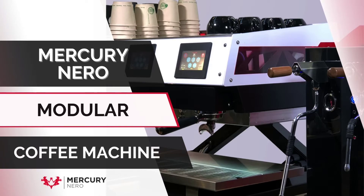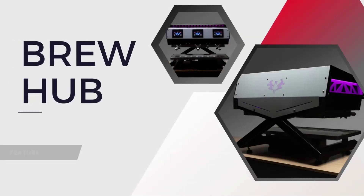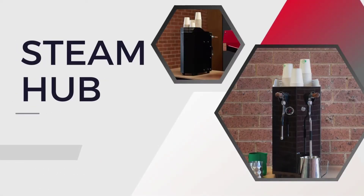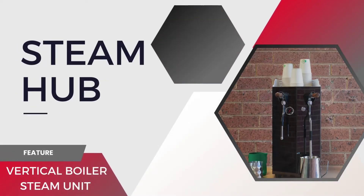This is the Mercury Nero modular coffee machine, made up of the Brew Hub and the Steam Hub, which also comes in an auto version.